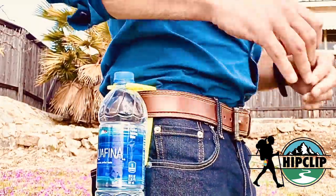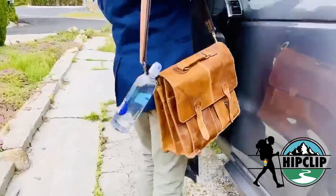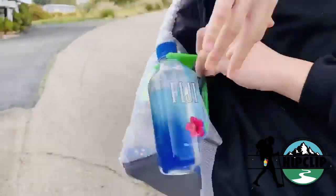You just hook it right onto your belt, you can hook it onto your purse, your handbag, put it on your backpack. It's snug, it's secure, it's not going anywhere.